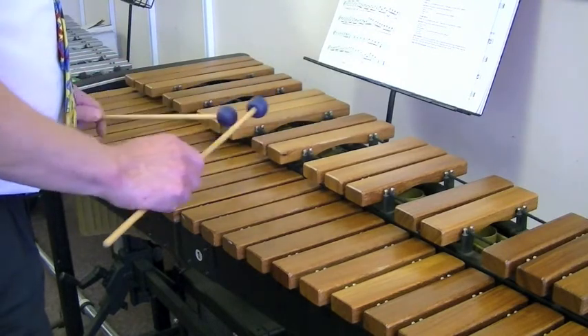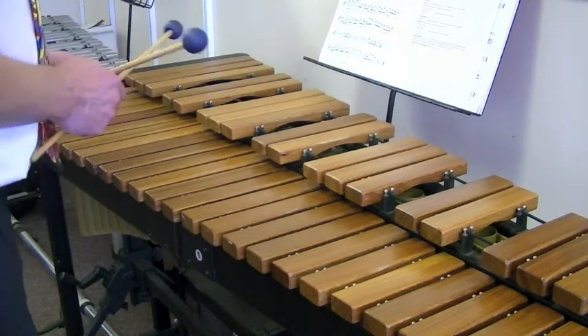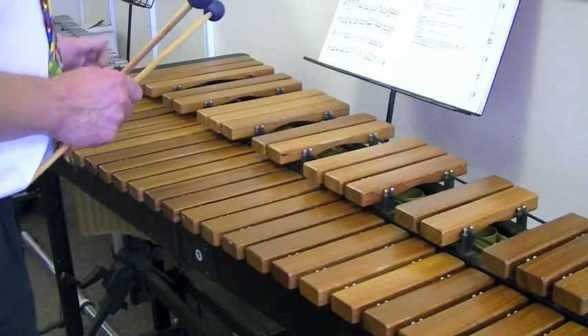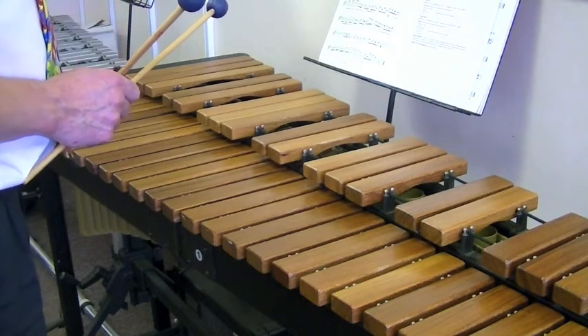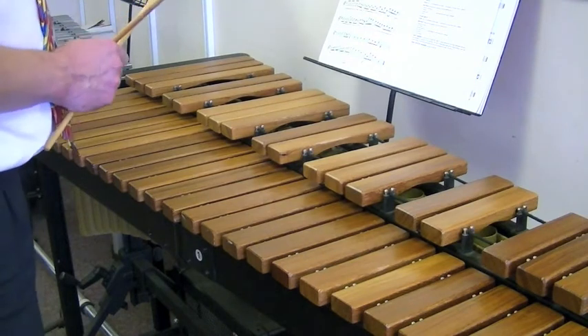Okay, and all scales that I'm doing I'm going left, right, left, right — alternating hands all the time. E Flat Major with a crotchet on the tonic.